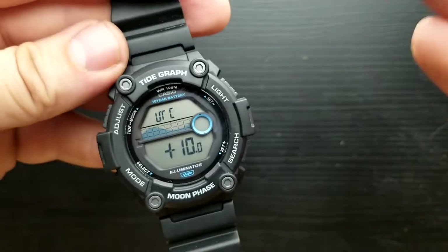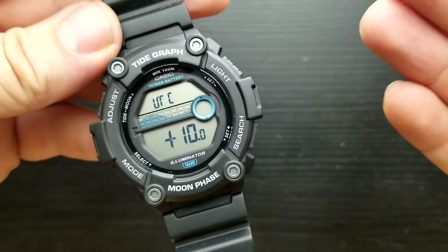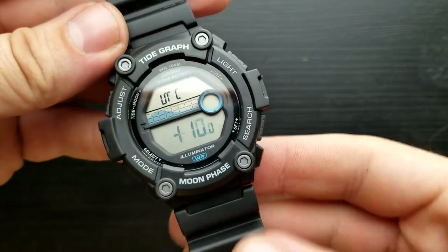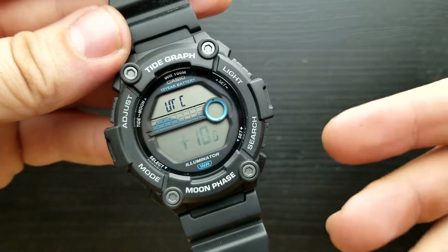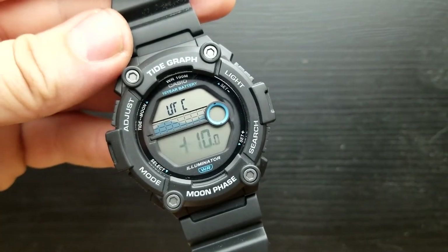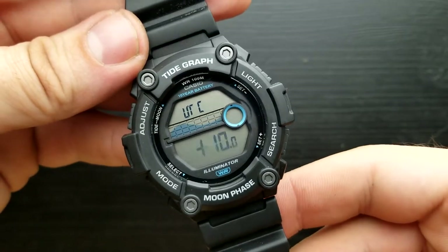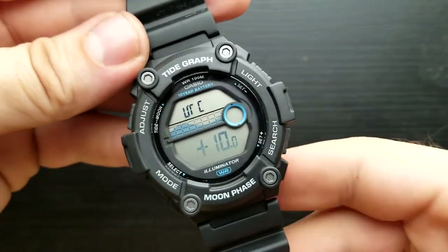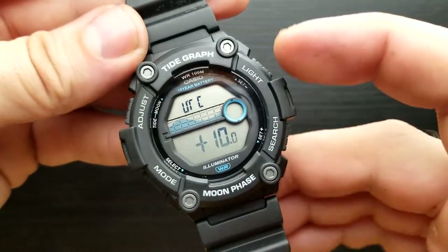Now we are in the position of configuring our home site data. This watch has a tide graph as well as moon phase, so you have to set your UTC differential, longitude value, and longitudinal interval minutes to have the correct corresponding data for your tide graph and moon phase. First in a row of settings is setting our UTC differential.